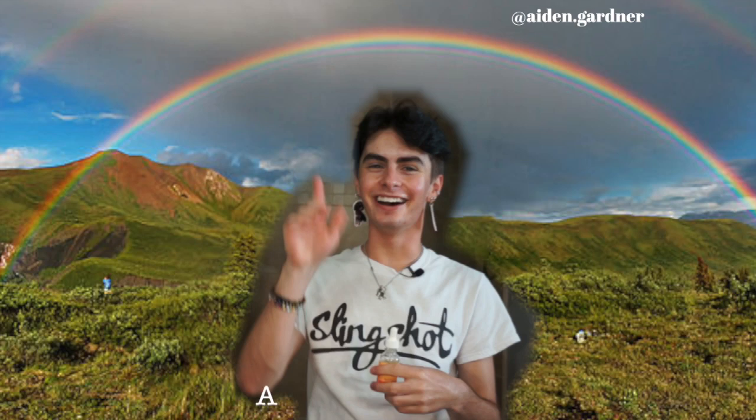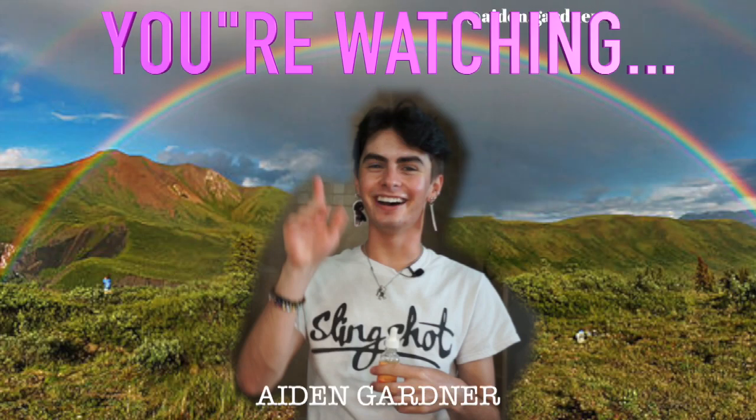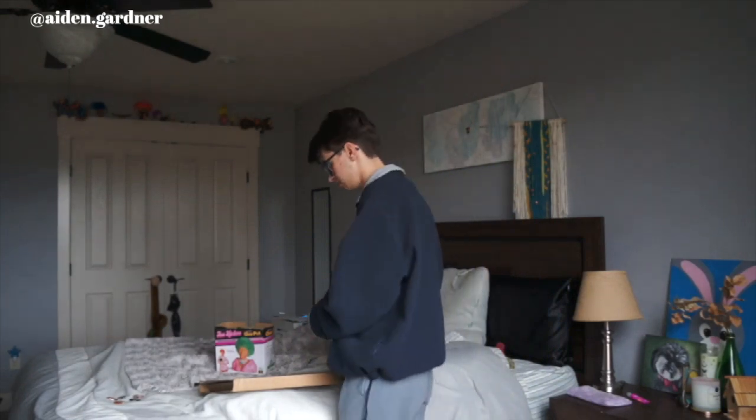Hello there, everybody! So today I have a mystery vinyl. It's not a mystery to me because I paid $65 for it, but guess what? It was totally worth it. The vinyl that I bought is by Earth Eater. I obviously forgot the title of it, so that's why I'm going to see what it is once I open it. But I literally love her so much, and it's a picture disc. So this is a picture disc, but the whole thing is a picture, and it looks so pretty. So let's do it.